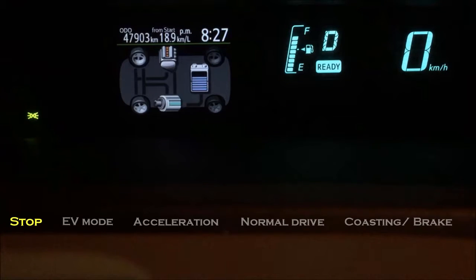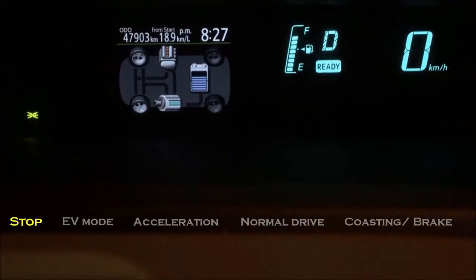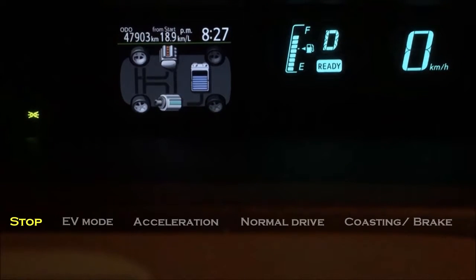When we are stopped, you can see on the meter here nothing is going on — no power goes through the wheels. However, battery is still drawn to power various auxiliary functions such as the lights, radio, and air conditioning. So the battery will still drain when you stop after an extended period of time.